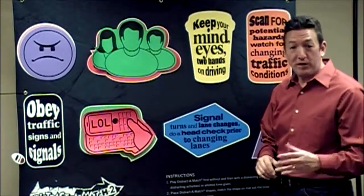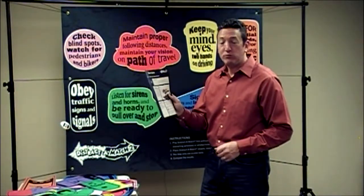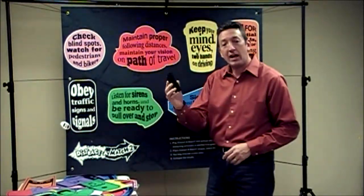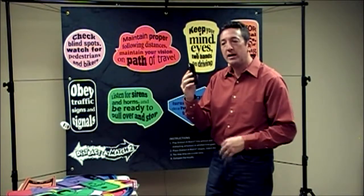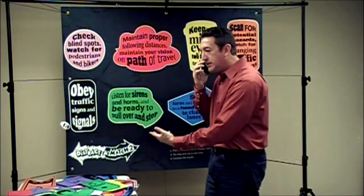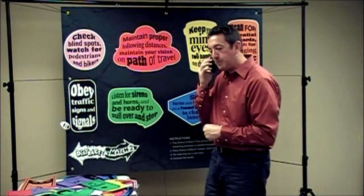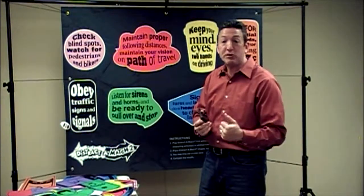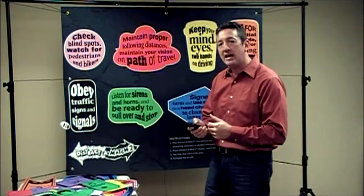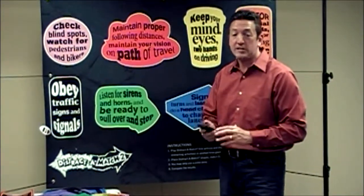Ask the participant what they thought of the distraction or the activity. As an alternate distraction activity, refer to the user guide for additional details. One alternate distraction is to have the participant use their phone while another participant nearby calls them — as they do the activity, have them give directions to another place in town. Or have the watching participant text a message to your participant, and as they respond to that text, begin the timer and see how many shapes they can match while texting.